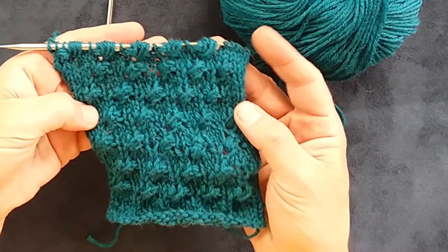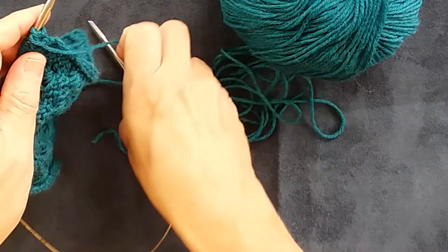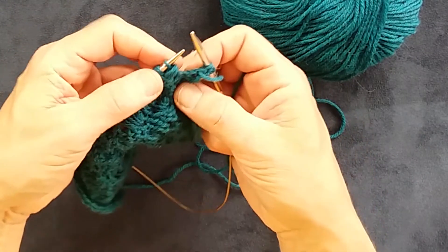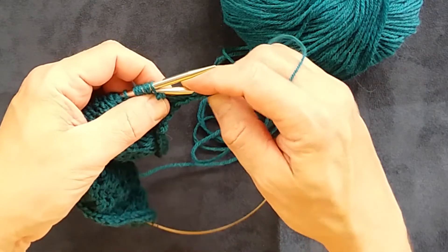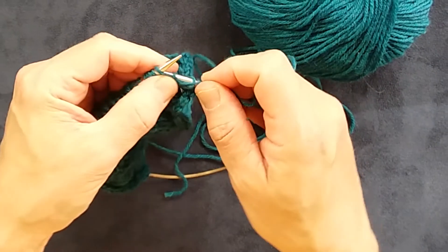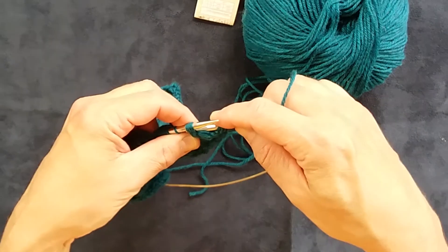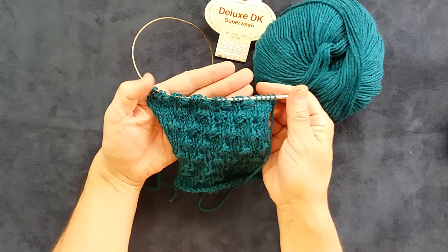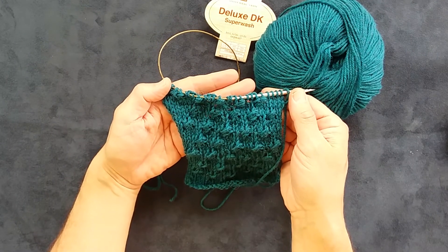When you've knit across you'll have that series of leaning bud stitches, and then we just need to finish them off on the wrong side row. When you get to the leaning bud stitch, purl each of the first two stitches, then take the yarn to the back and through the four remaining stitches — knit through the back and knit all four together. And there you have finished the series of leaning bud stitches.